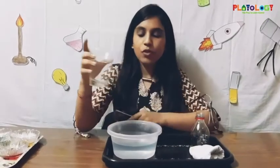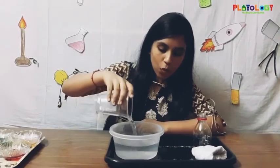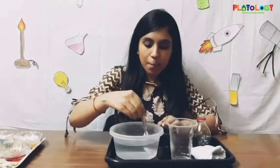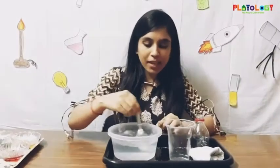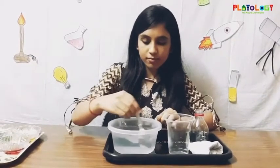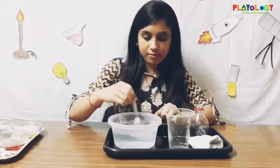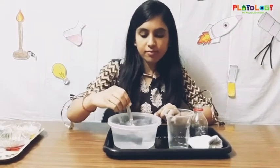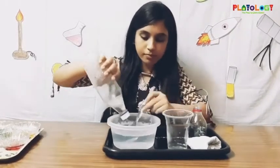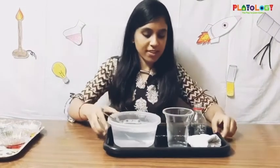You have to pour the dish wash soap into the bowl of water and mix it well to make soapy water. I'm going to add some more dish wash soap. So this is ready.